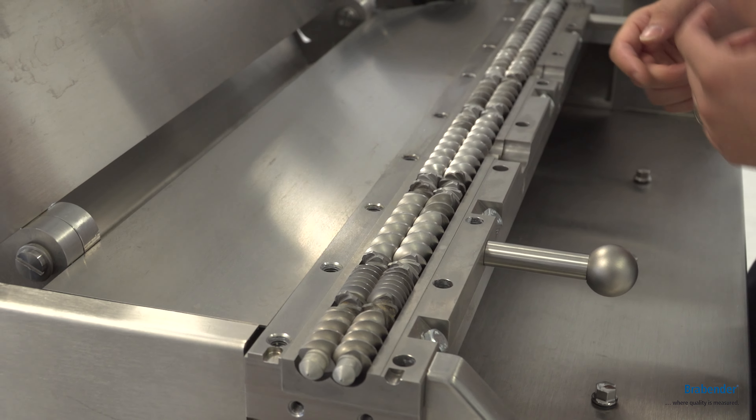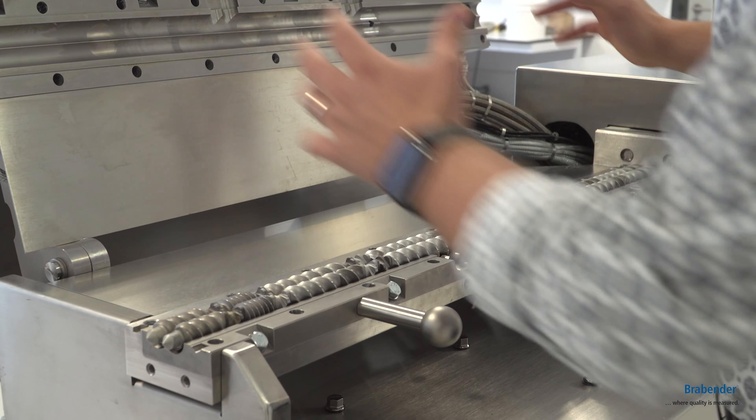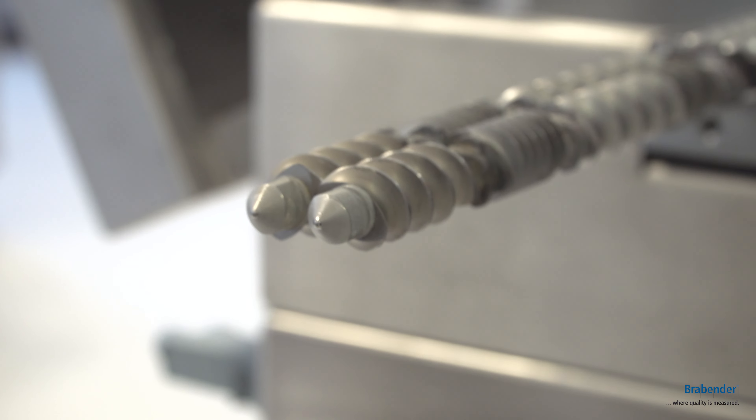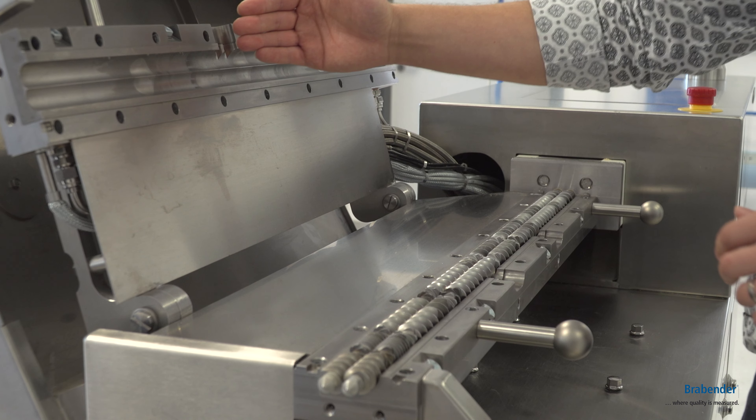Another big advantage is of course the very easy cleaning process, because you just open the liner system, bring out the screws very easily, and then you can clean the screws as well as the liner.